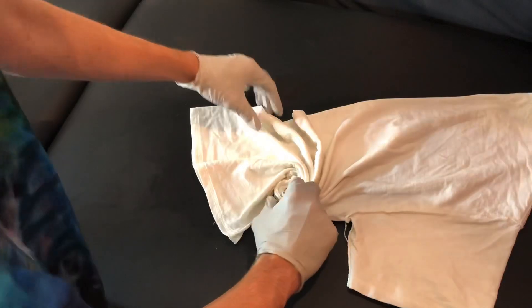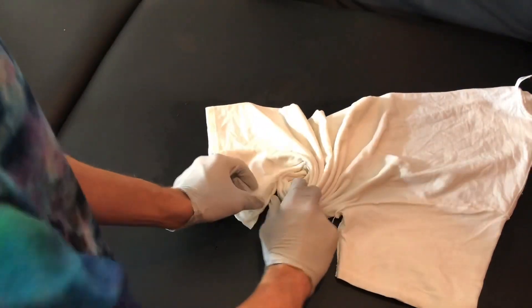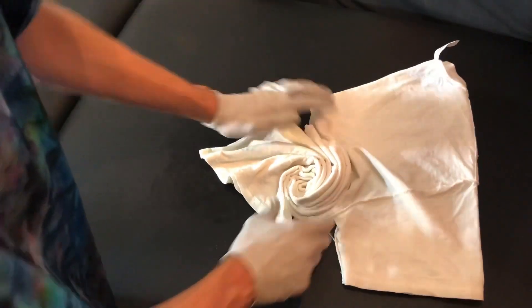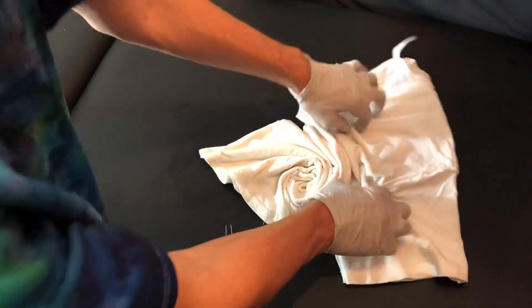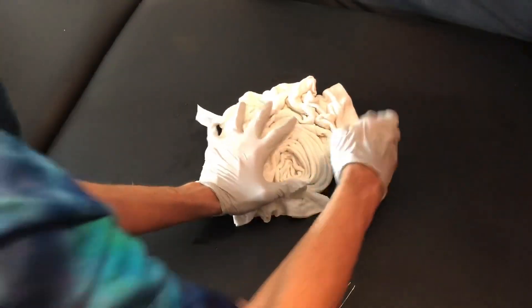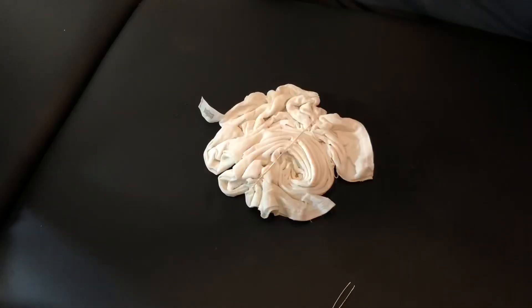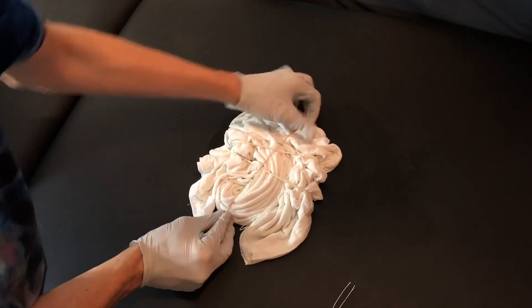We got the basic swirl in there, kind of some bigger chunks going on. That's the basic swirl — you can get as crazy with it as you like. That is honestly not my best swirl I've ever done; I'm not super proud of it, but we're just going to scrunch the rest, and I might even scrunch a little bit of this side just to give it a fun effect. That didn't take long or anything, so I'm going to get a few elastics on here and we'll get it over to the dye station. I want to ensure that our spiral stays intact.